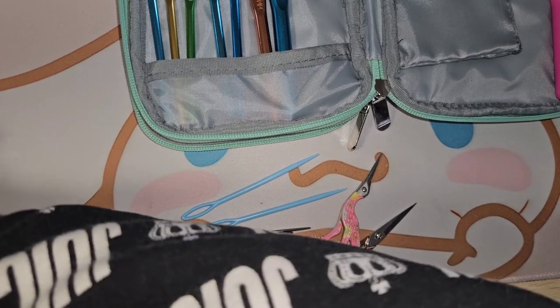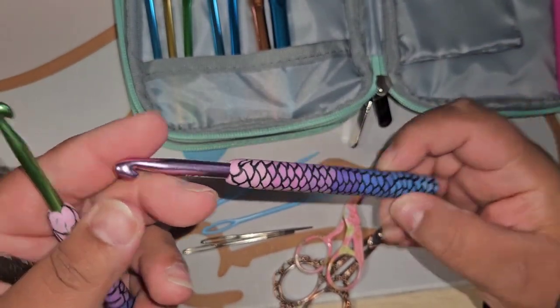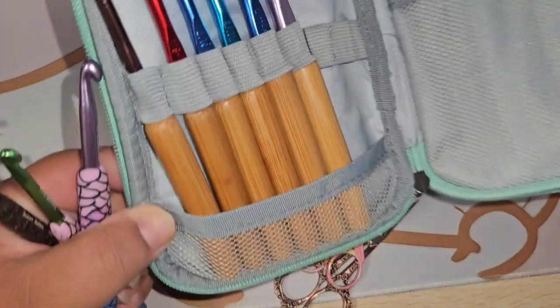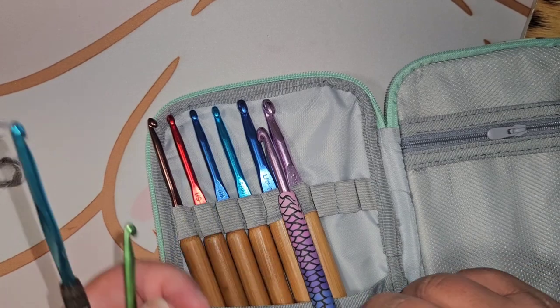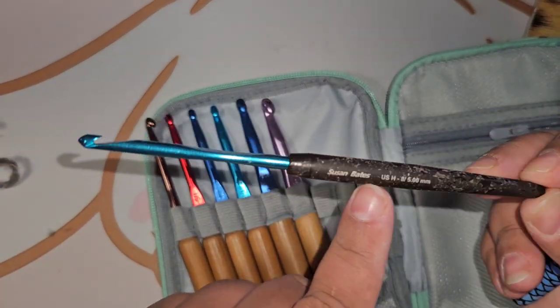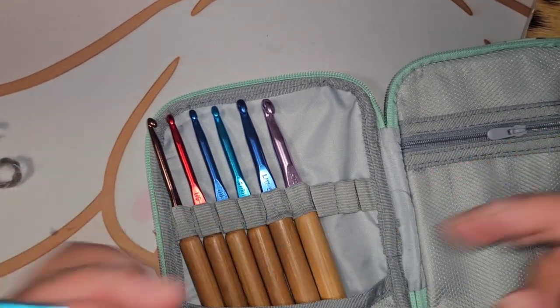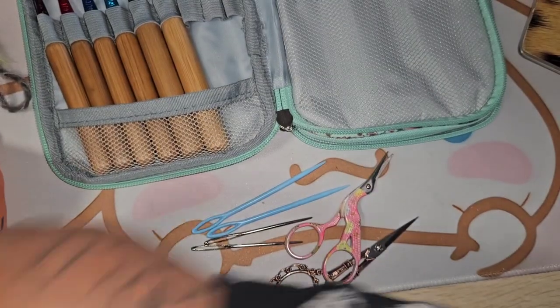I have my scissors — two pairs — and tons of loose yarn all over the place, more needles, and other crochet hooks in here. I don't really use these — I tried them out, but the shaft is too short for me. I need more room. These are way shorter, so not my favorite, though they're really cute. This one is a Susan Bates five millimeter hook that I originally started crocheting with.